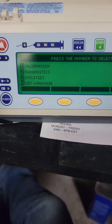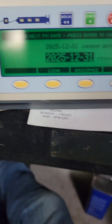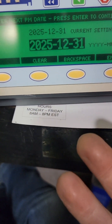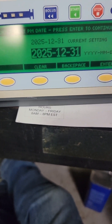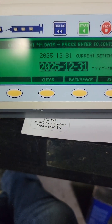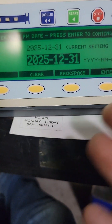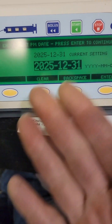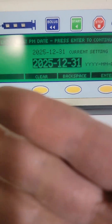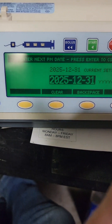One of the things you should remember to do — number three, utilities — set the next PM date. Make sure you reset this each time, otherwise you're going to PM it, it's going to go on the floor, and a nurse is going to be calling you that the machine is saying maintenance is due and it won't let her use it. Always adjust that for a year. This also helps you find it in a hospital setting since these things move all over the place — if you set it for the PM month it's due, it's going to find its way to you.